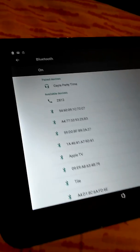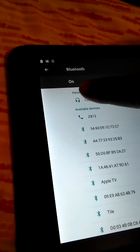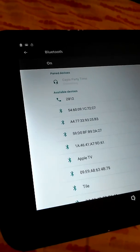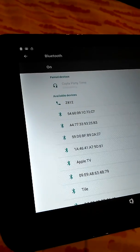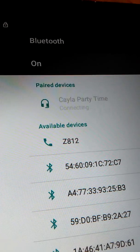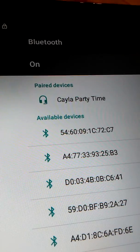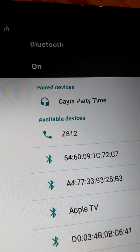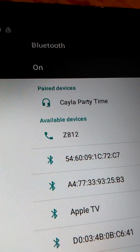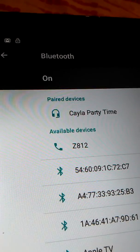The first thing you have to do with your Android device is set the Bluetooth up and you have to pair it with Kayla. All right. There we go. Let's see if we're all set.